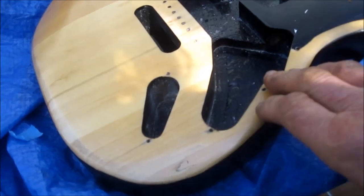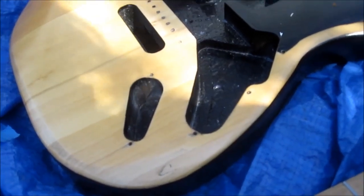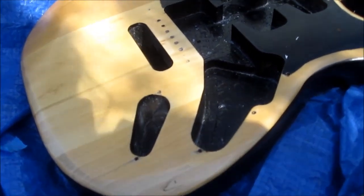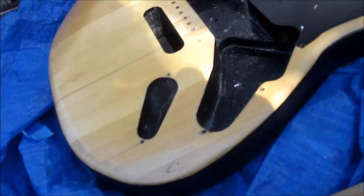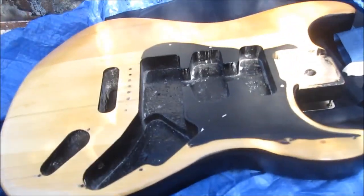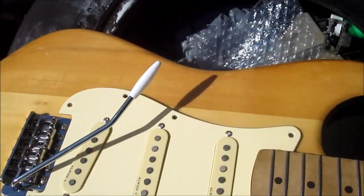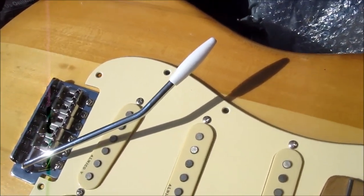This is actually my first full sand-down and remod on one of these, so I'm just going to take it easy, put it together, see how it sounds, and just have fun with it. I can't believe how good that looks. Black is not my favorite color.